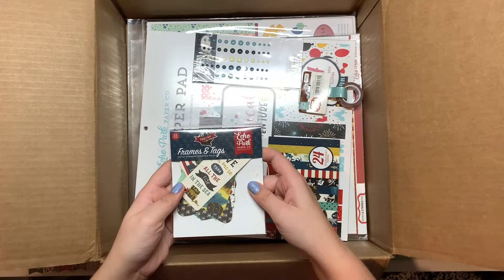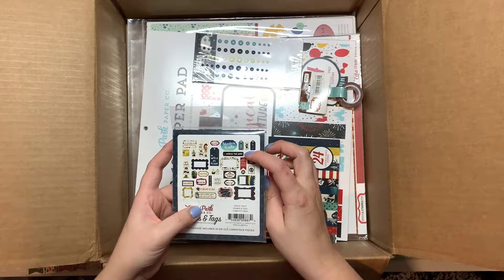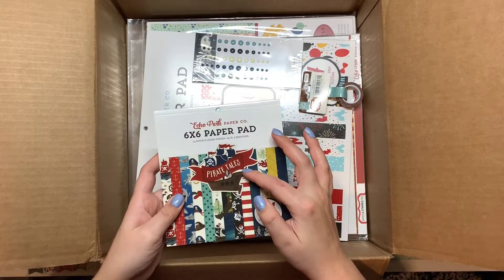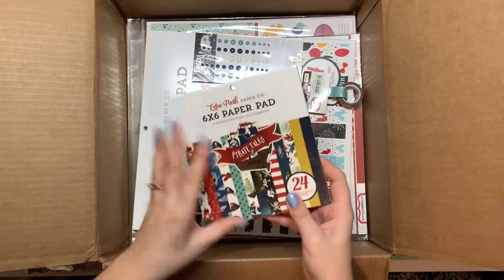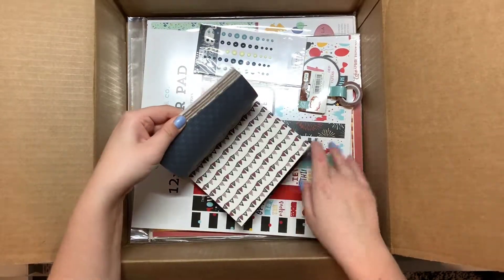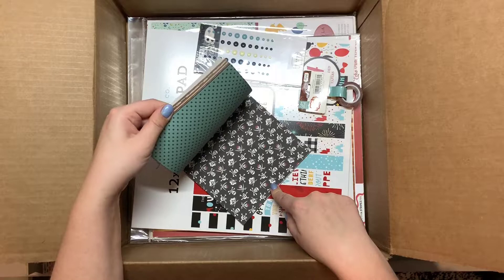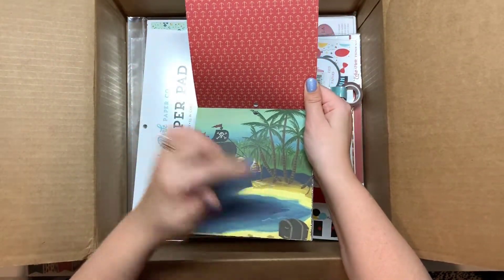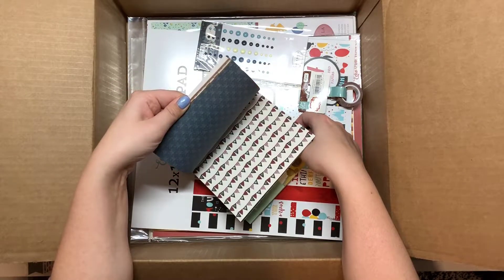This one is the frames and tags from Pirate Tails — it has some different sayings like a fun day at sea, x marks the spot, and walk the plank. Here is the Pirate Tails six by six paper pad. It's double-sided with stars, a pirate banner, ships, sharks, tags, crossbones skull, and a really cute beach scene with a ship and treasure chest.